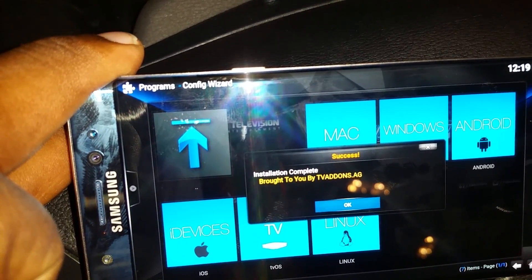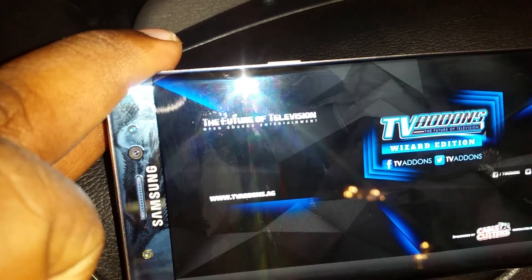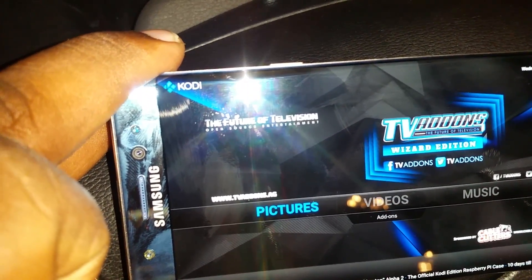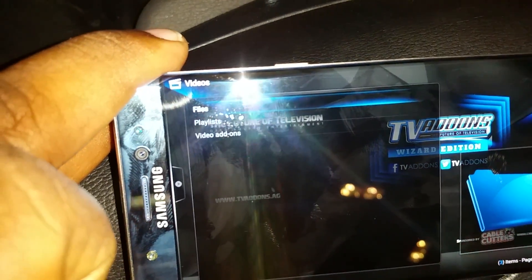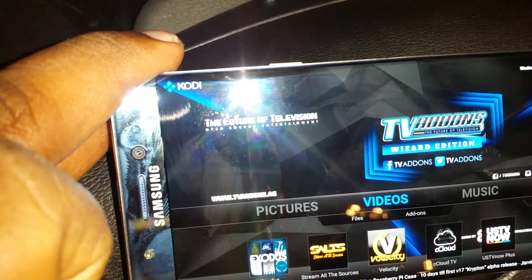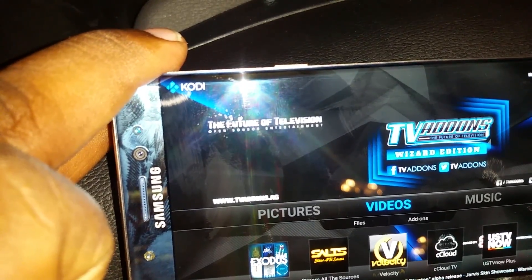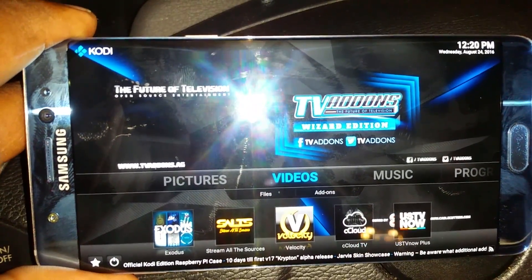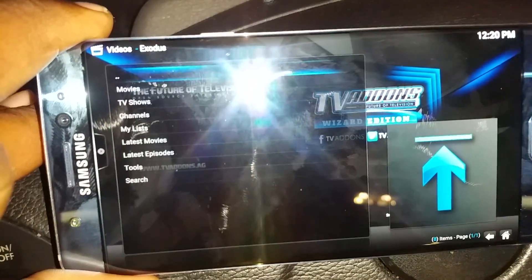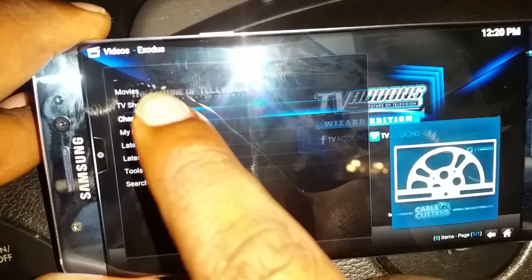Config Wizard is downloading zips and all that good stuff. It's brought to you by TV add-ons dot AG — see that right there. Go ahead and hit OK. All this stuff should pop up right here. What you're waiting for is Exodus — Exodus is the business. You can go on YouTube and find all kinds of add-ons for whatever you're into. Look in the bottom right — you should see a lot of stuff start updating. We're gonna click on Exodus.